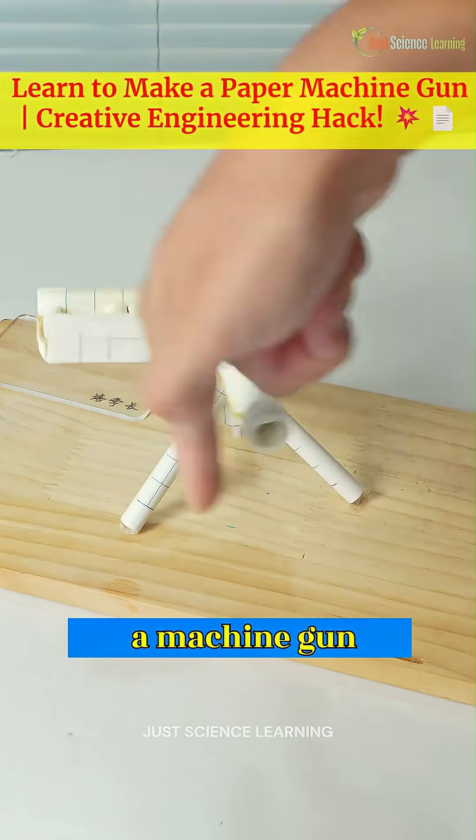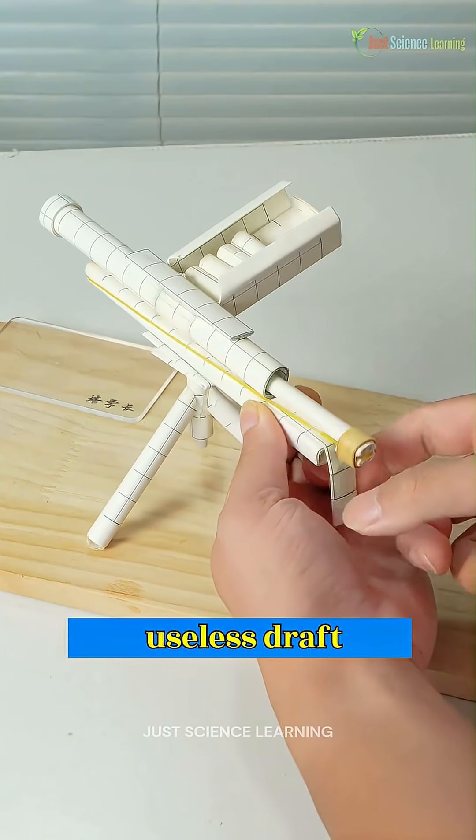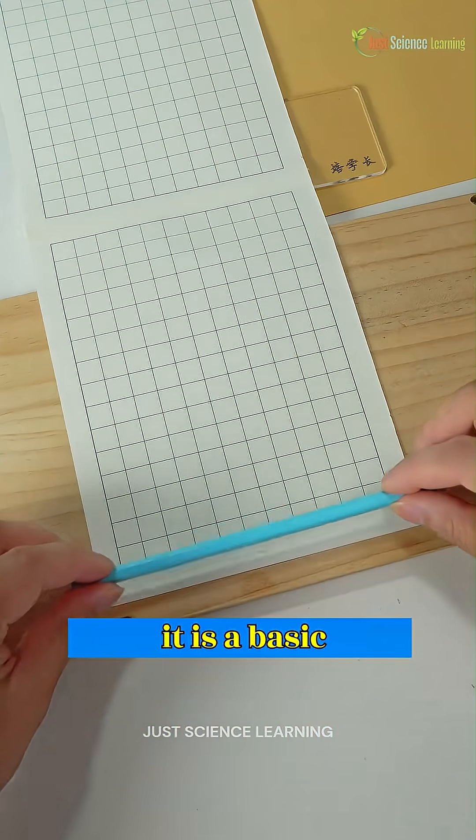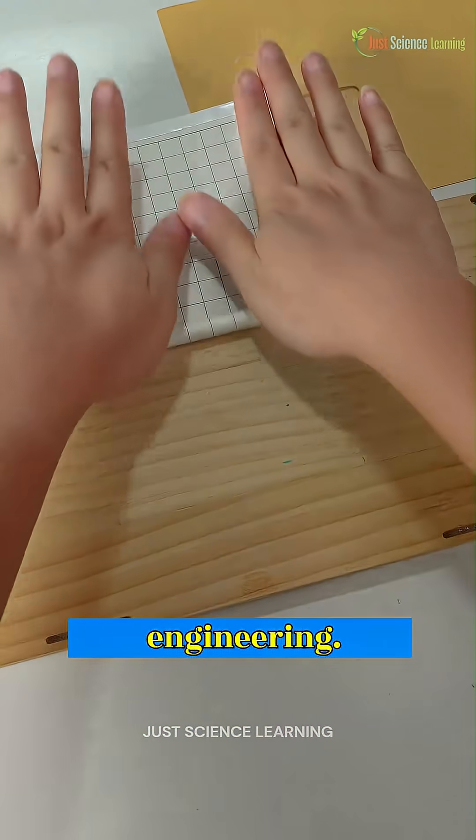Do you know that we can create something like a machine gun even from a useless draft paper? This isn't a joke. Hidden within it is a basic understanding of mechanical engineering.